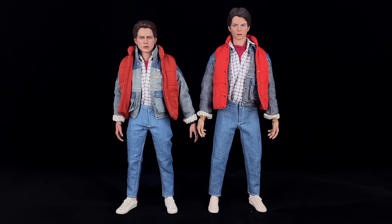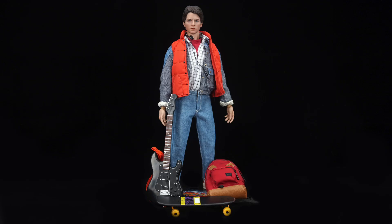Comparing both figures side by side, the Present Toys one is much taller than the Hot Toys version, and I think this is an issue. If you have, say, Doc from Hot Toys, he will not match proportionally with this Present Toys Marty. This is a third-party figure, so keep that in mind.